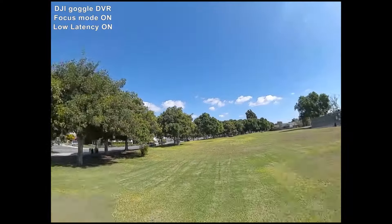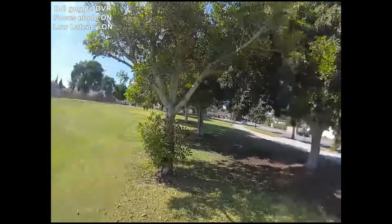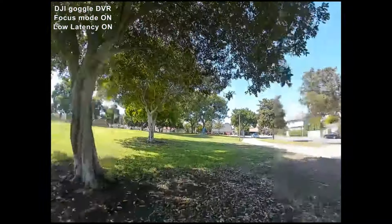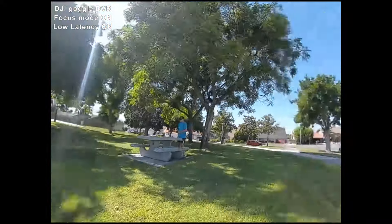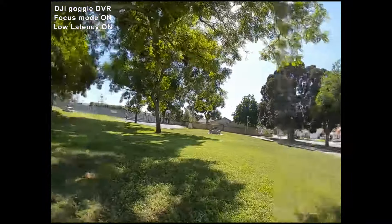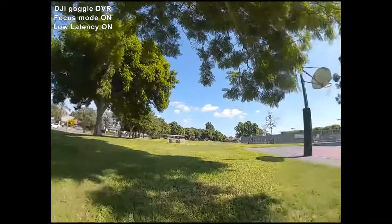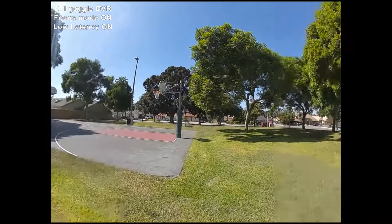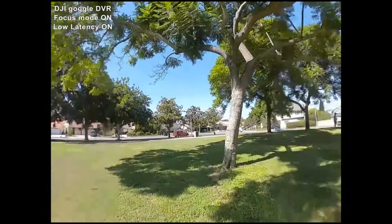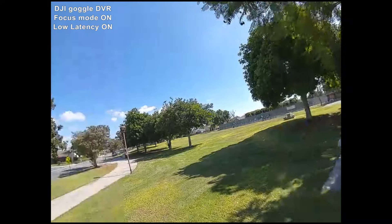This is more or less a placeholder video. Quite a few people asked me to make a video showing the FPV feed, or the goggle feed, from the DJI FPV system from the same park that I normally fly all my analog cameras at. I wasn't really going to make this video, but comparing this digital system to pretty much any analog camera, the analog cameras are just going to look bad — to me it's totally obvious.